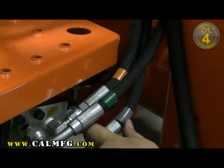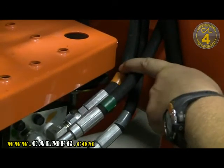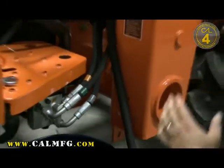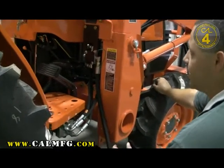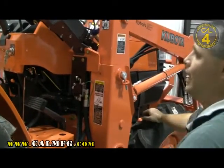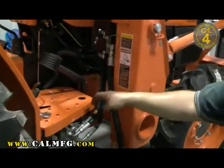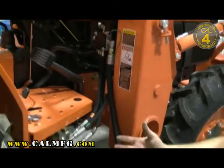On your Kubota tractors, typically anything with a gray piece of tape is a tank line. An orange piece of tape indicates pressure, and green indicates power beyond. I can't stress enough how important it is to make sure that we're in series with the power beyond on the output side of the valve. On this Kubota tractor, we have a gear pump — it's open center. It builds pressure until something relieves it or until something breaks. So if you've installed this valve on the pressure side of the loader valve, you'll blow the pump up immediately when you start the tractor.